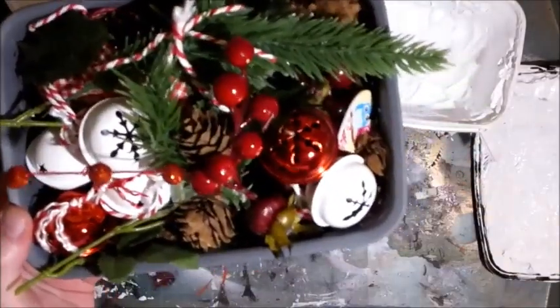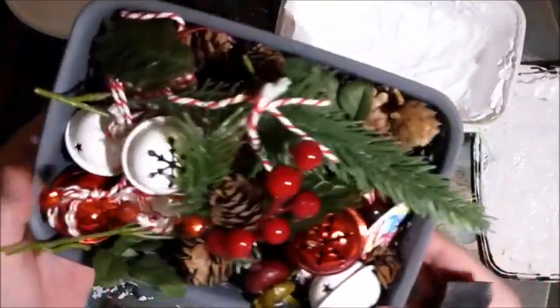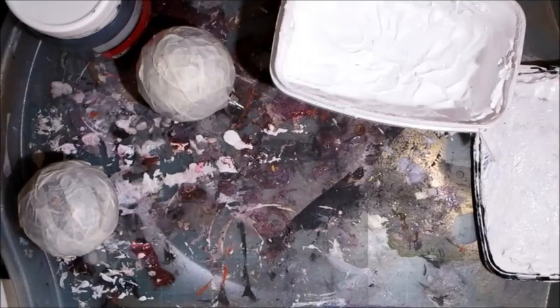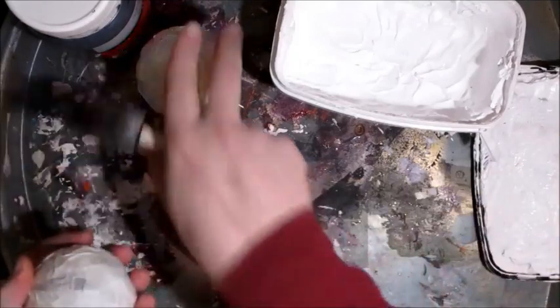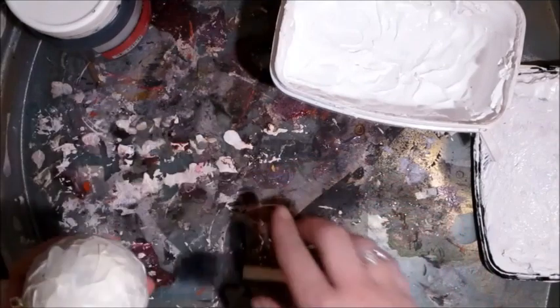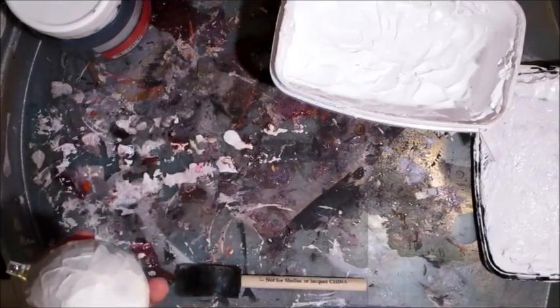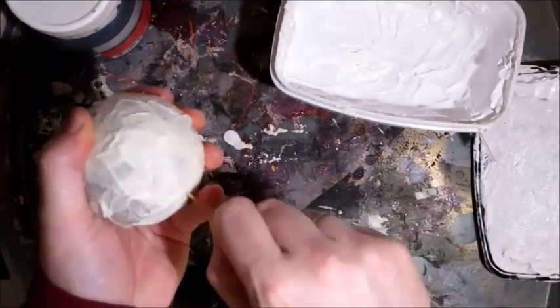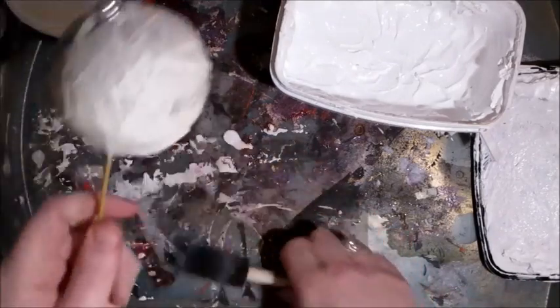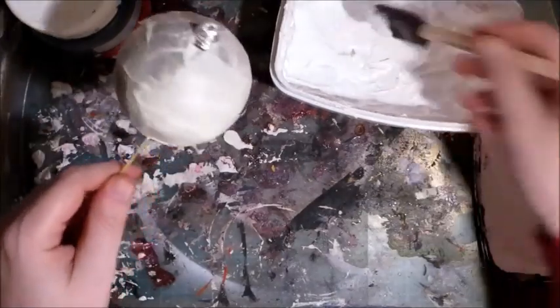One other thing you'll need is foliage. This is just a little basket that I get from Poundland full of foliage because I'm always dipping into it. Now that I've got those covered — I'm doing two, I'll just do one on camera — I'm going to stake my bauble with a skewer just so I can hold on to it and cover it properly.